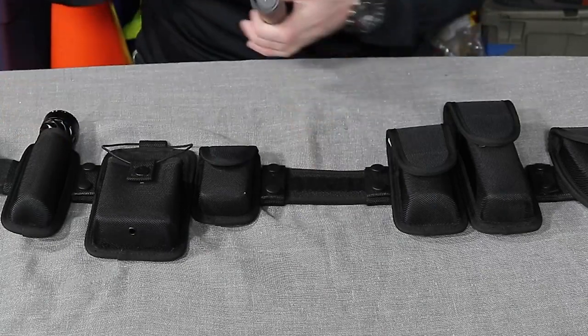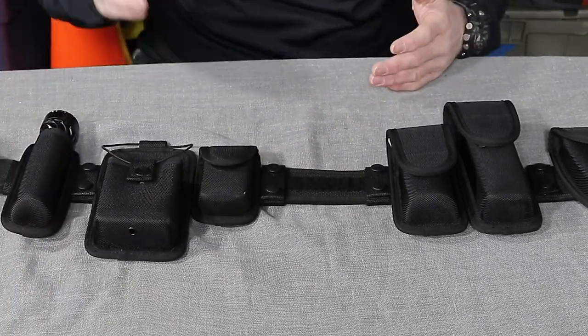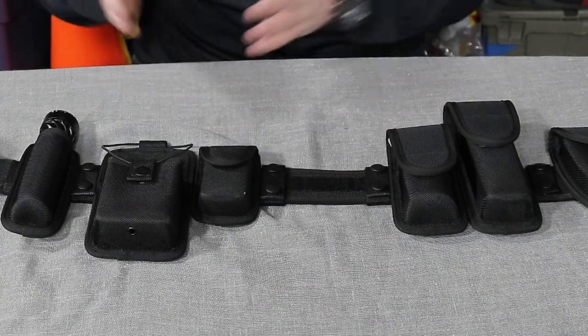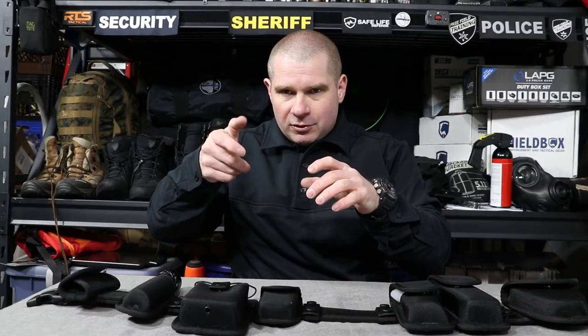Obviously we're also going to cover the radio pouch. Most places that you're going to work security at will provide you a radio, so one of the big problems is getting a radio pouch that's going to fit that radio. Lots of them have a little snap clip on the back that you can attach to a normal belt — that works short term, but the first time you get into a fight with somebody, that thing's going to go flying. A radio doesn't do you any good to call for help if it's across the room on the floor, which is why you attach the radio to your belt using a pouch.